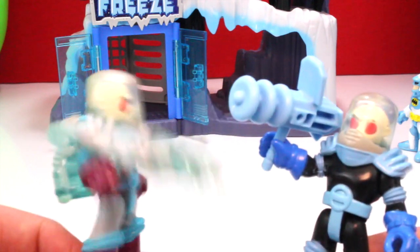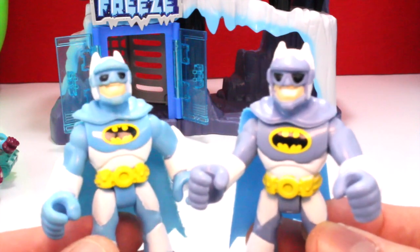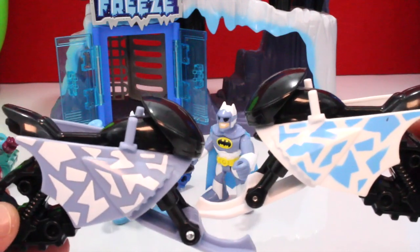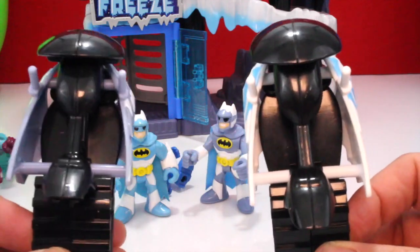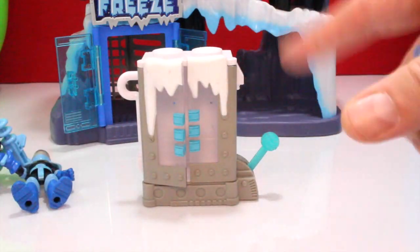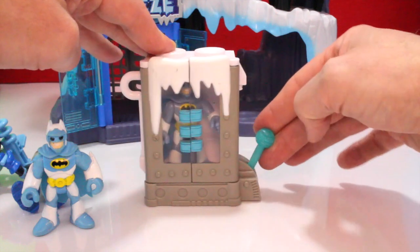We also have another Batman — kind of like a Mr. Freeze style one. These two are very similar as well, both for Mr. Freeze sets. With that other Batman we also have two snowmobiles — very similar, similar camouflage, same basic body style, just a little bit different. And the coolest extra thing we have for Mr. Freeze is Mr. Freeze's freeze chamber. You push this lever, it opens up, you stick Batman in it, then you close the lever and there he is.